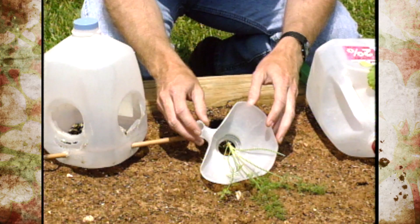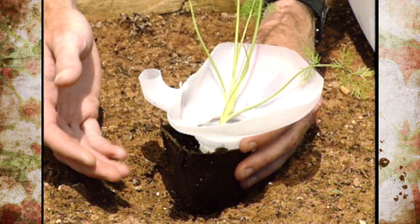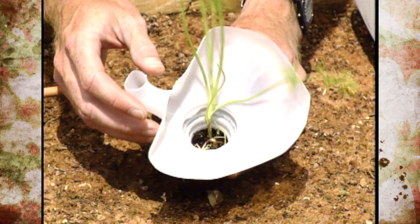Another interesting way is to use it as a cutworm collar. Here's some dill we're going to put in the ground — sometimes cutworms will come up and try to cut it off. You can use the jug as a collar to keep the cutworms from getting in there, with part of it going below the soil line as far as the mouth of the jar.